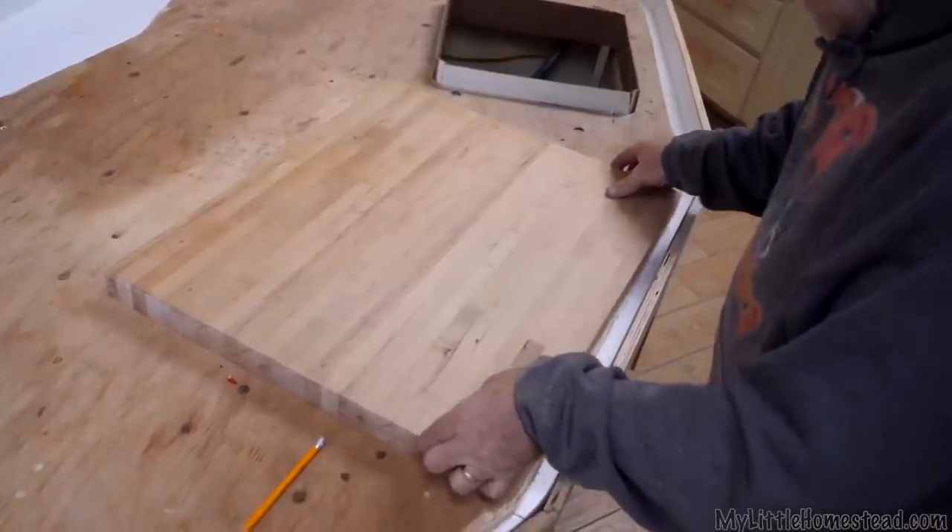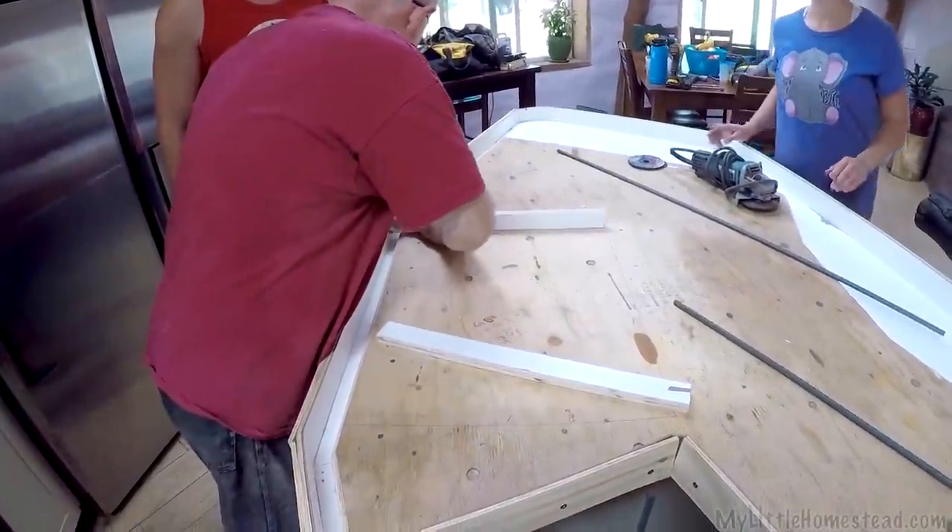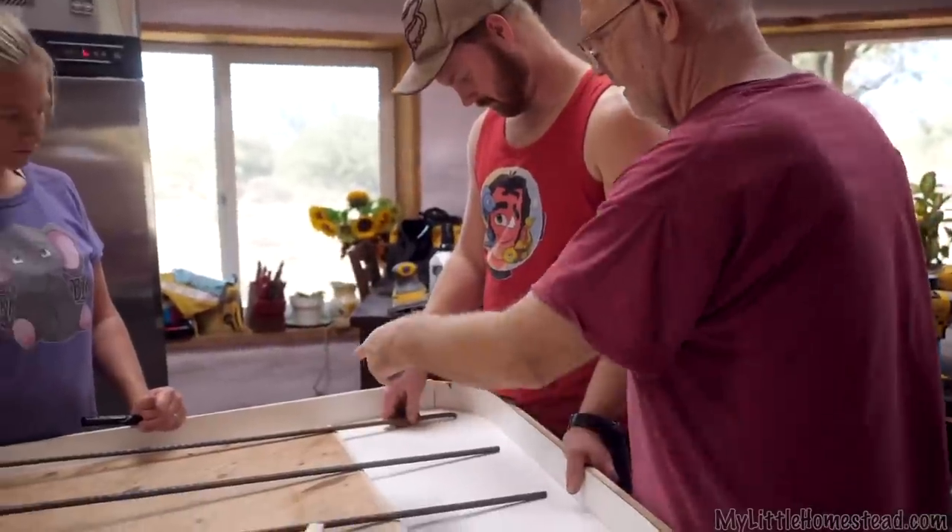Is it rebar time? It's rebar time. It's coming along, slowly but surely.